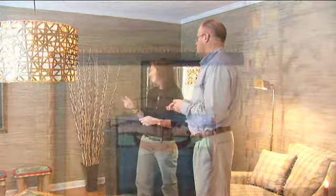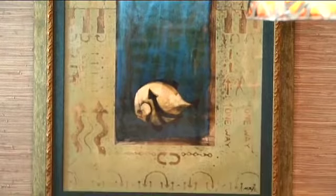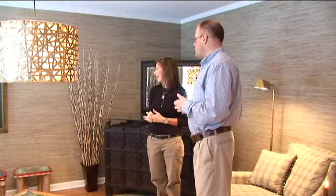You probably noticed I told you that we were going to bring this piece of art out of your hallway going down to your basement, because it was not really being appreciated down there. So it was nice to bring it into this room. The colors play well off of the painted sticks pieces. I love that piece — it's nice to see it being used again because we just didn't know where to put it.